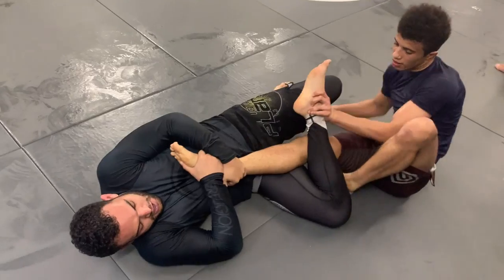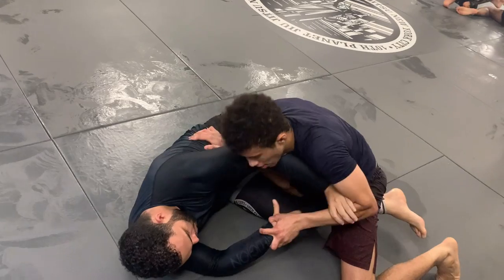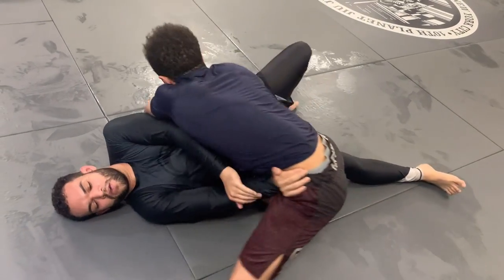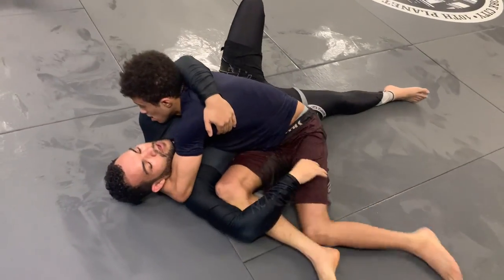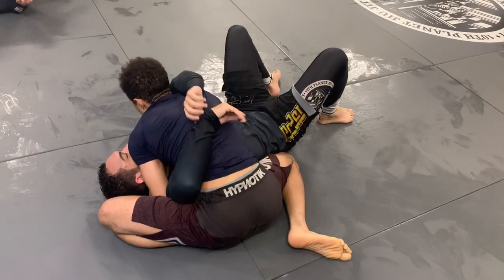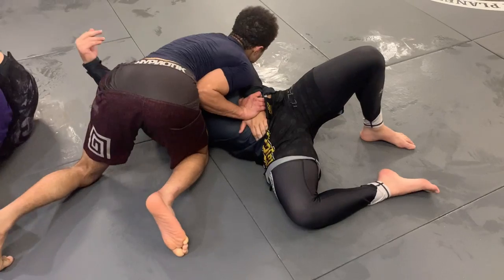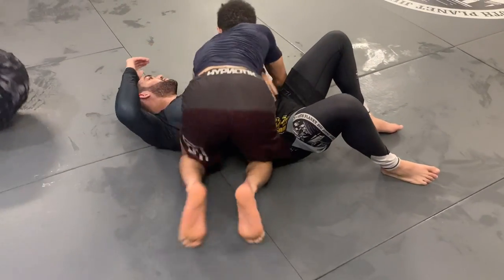I'm able to slip my knee line out so he starts transitioning over to the other leg. His control gets loose so I'm able to start push-pulling my leg out to escape. I start going for a knee slice then switch to north-south. I go to knee on belly then slide my knee through to trap his arm. I grab a Kimura and then Josh taps because his stomach starts hurting, and the roll ends there.